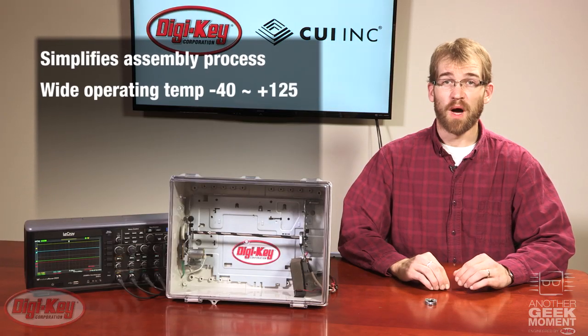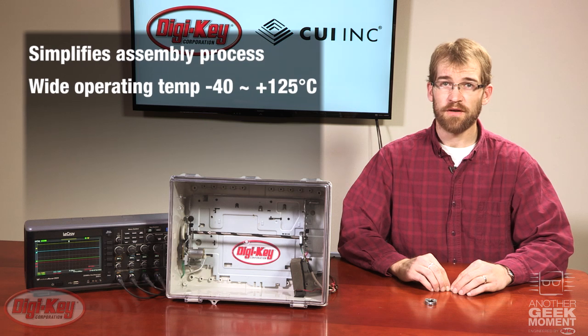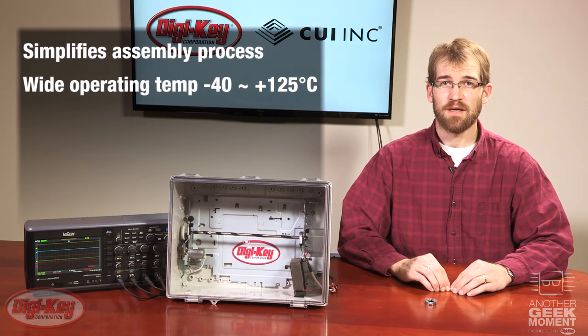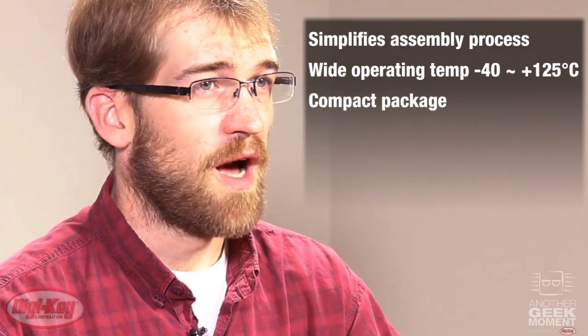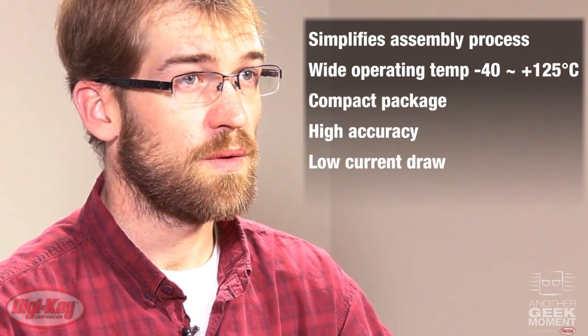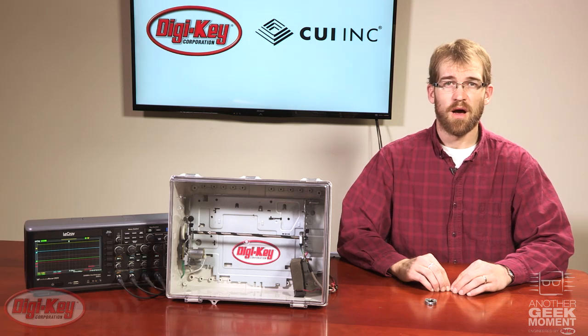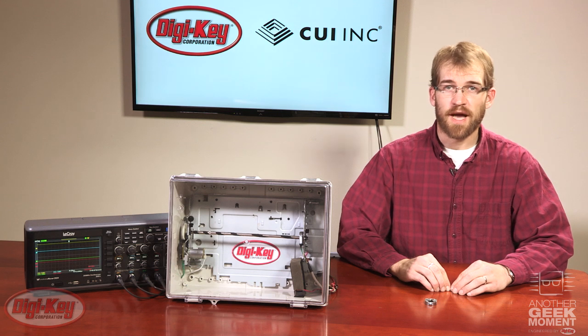Combined with a wide operating temperature of negative 40 to 125 degrees Celsius, a compact package, high accuracy, and a low current draw, the AMT encoder provides a compelling solution for industrial, automation, robotics, and renewable energy applications.